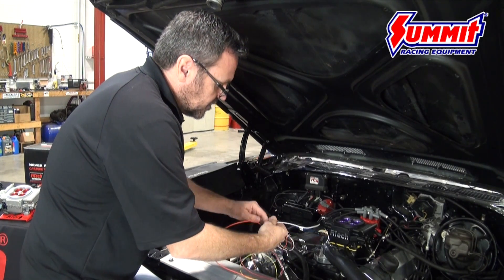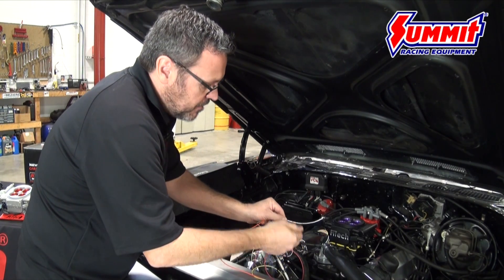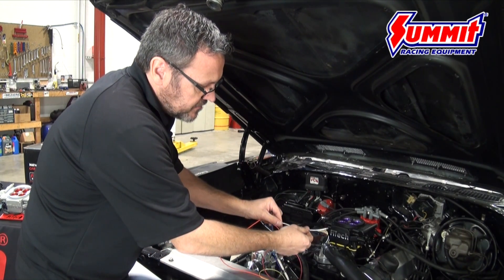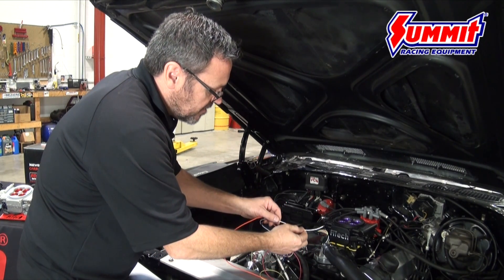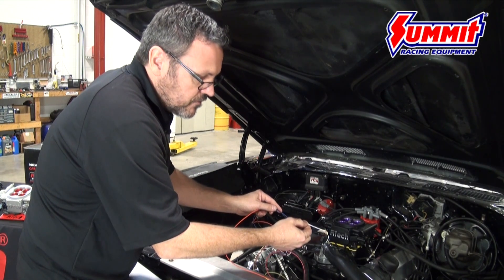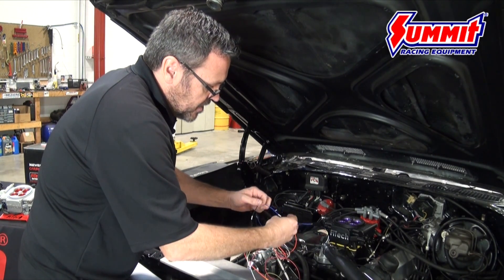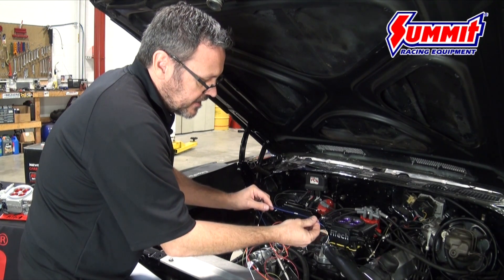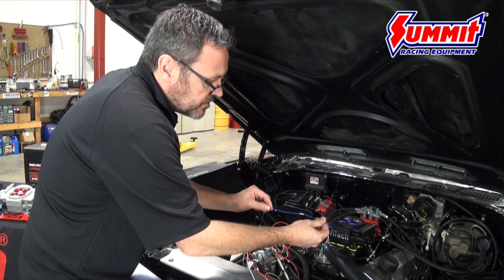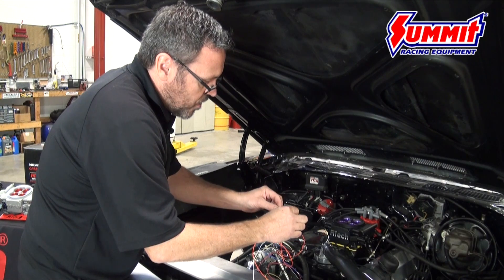The white wire is your key positive, and it needs to be live in both the on and crank positions — that's very important. A lot of guys make the mistake of losing key positive during cranking, so check it with a test light. A good place for it is where you'd get power to an HEI distributor. Also make sure it's 12 volts — a lot of cars have a ballast resistor that drops it to 9 volts, so check with a voltmeter. The tach wire comes off the negative side of a coil or the tach output from a CDI box, such as the spade on an MSD unit.